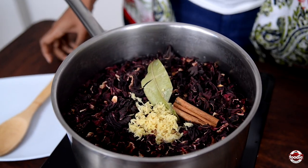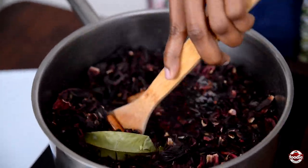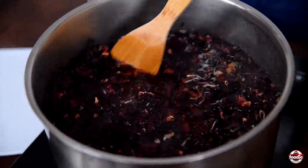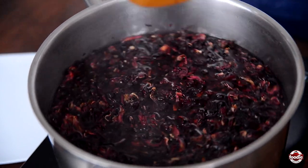Ginger goes in, give it a gentle stir, and let it boil for about half an hour — so that the sorrel is infused and all of the aromas come together.